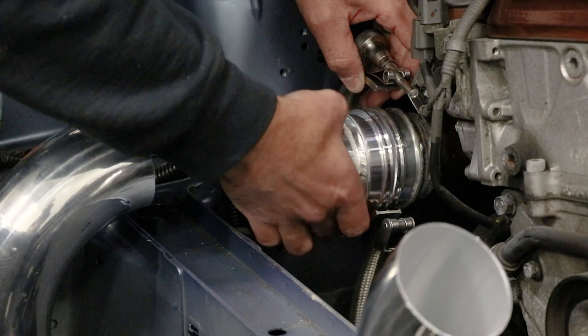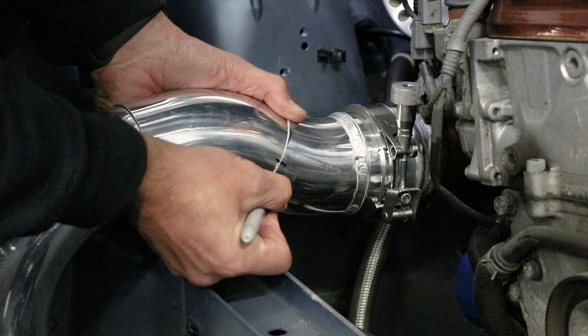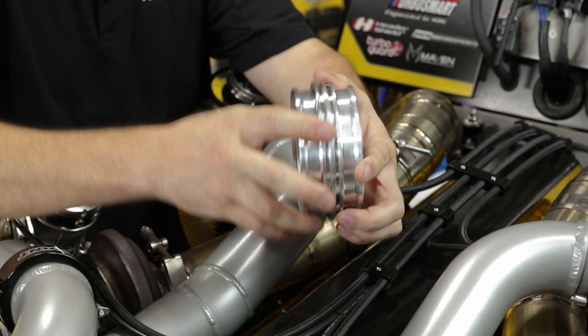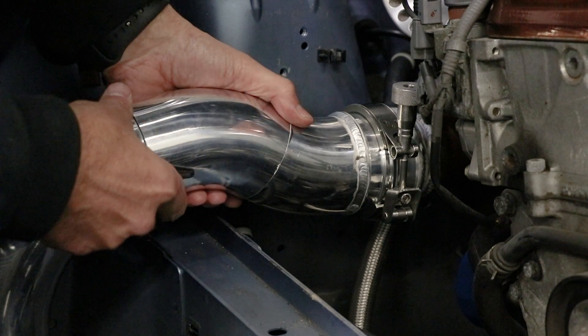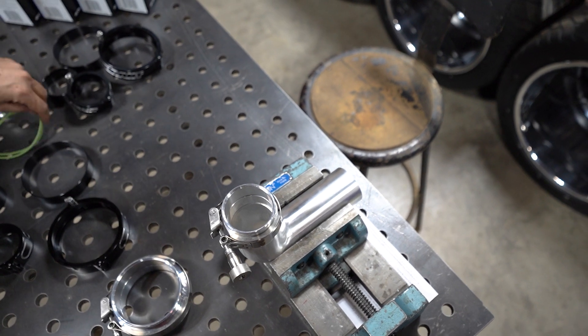Although this does make fabrication easier, it does not take the planning process out of the equation. A fabricator must plan their charge pipe routing to work with the motion of the engine rather than resisting it. Clamps cannot be positioned where two ferrules see a shearing motion. The alignment tool allows a small amount of wiggle room between the flanges to help make fabricating easier, while still preventing any binding of the finished assembly.